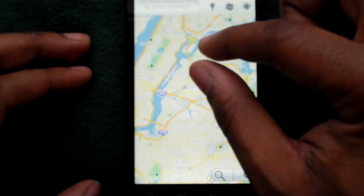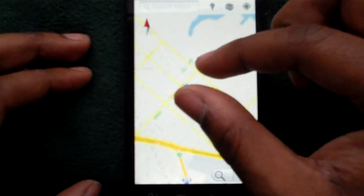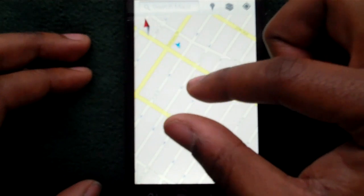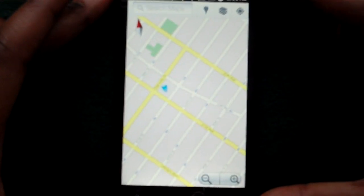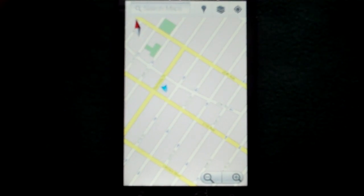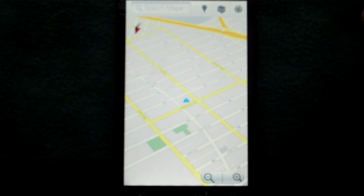Another cool feature — let me zoom in to my location here. Another big feature is this compass mode they have. This is actually activated by double tapping the My Location button. So if I double tap it, I'm in the mode now. You'll see it kind of shifted around, and what this does is it actually keeps the map in the orientation that you're facing.